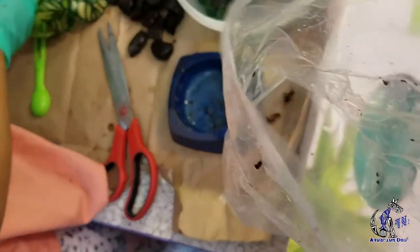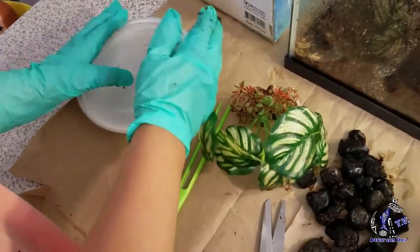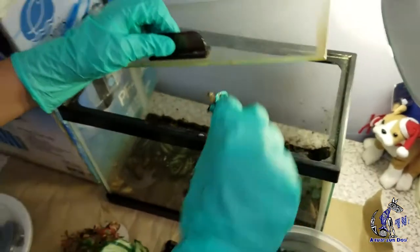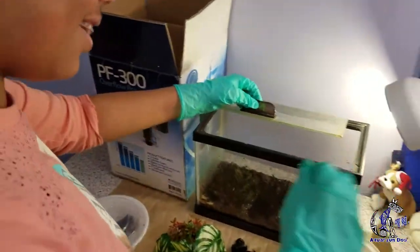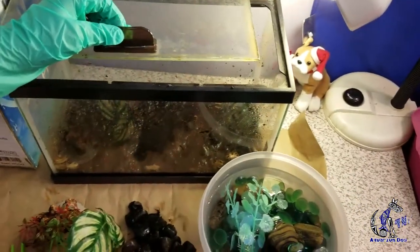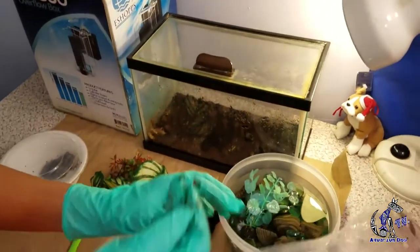Oh my god! You saw that frog come out? That was crazy right there. It still has a little air so I'm not suffocating it. That came out crazy — I was so scared. You see, you've got to watch all your surroundings. Working with animals, you've always got to be alert, even in real life too, even on the streets.